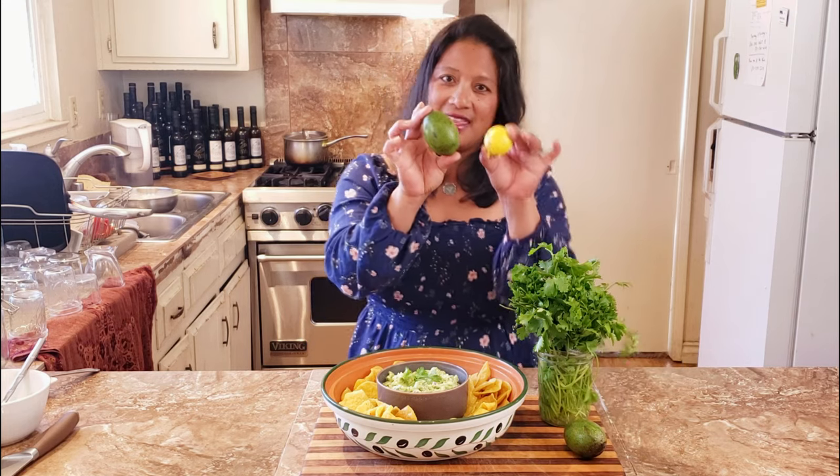Hi, I'm Kamala. You are watching the Culinary Cam YouTube channel and I'm going to show you how I turn this and this into homemade guacamole.